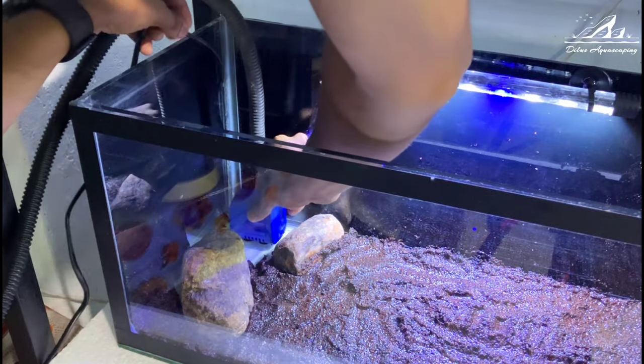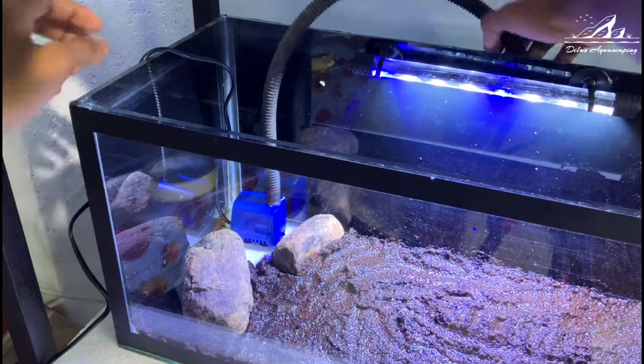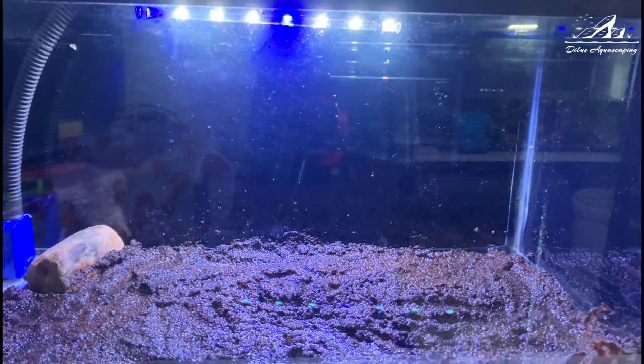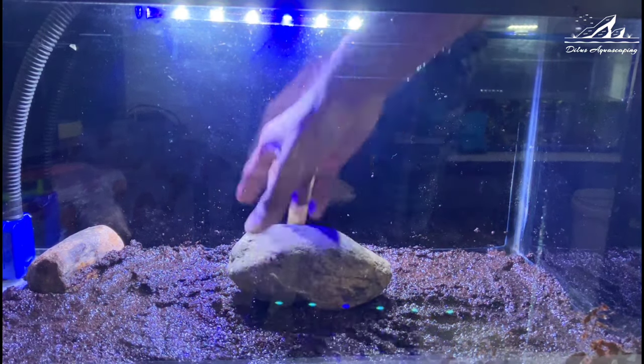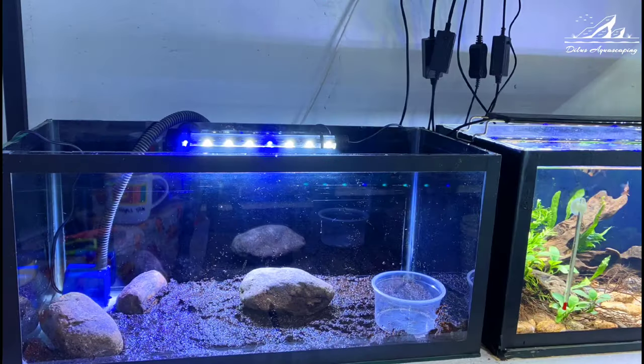I put my water pump between these two rocks. I don't put a bunch of rocks in this setup — I just add a few stones. If the small tank is overly decorated, it can actually harm the fish.